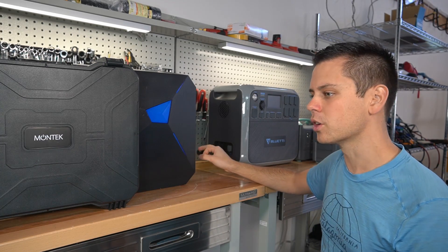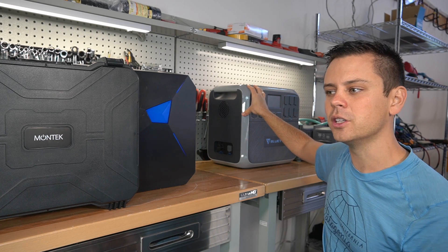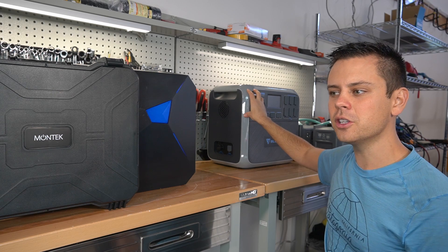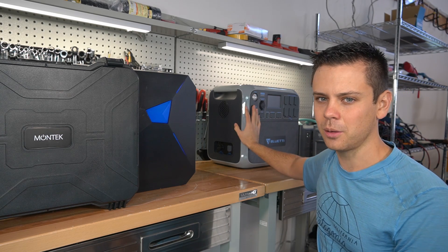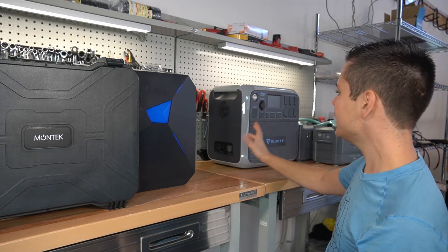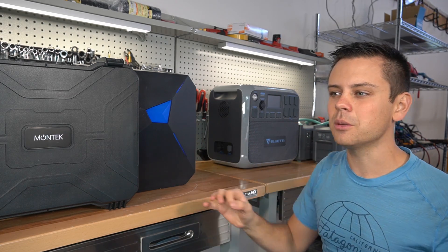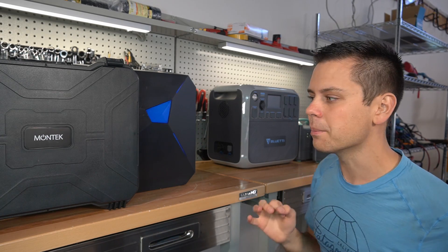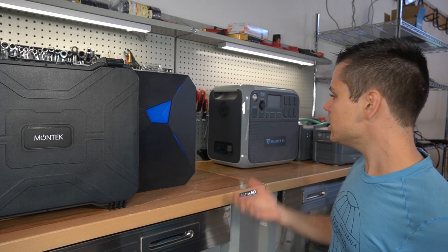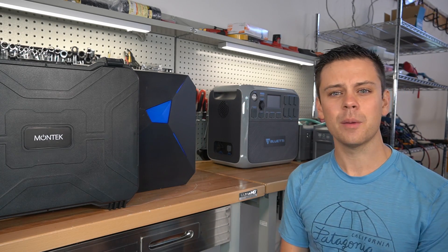It makes me very mad when my viewers spend their hard-earned money on an AC200 and then have a million problems with it. Some people sent their units back, got a new unit, and still had the same problems or new problems. This thing is plagued with problems. And it sucks, because it has everything that we want. A lot of these crowdfunded campaigns seem so good on paper — we think we've been waiting years for this — and then you get the product and it's junk. It pisses me off. It wastes our time and our money.